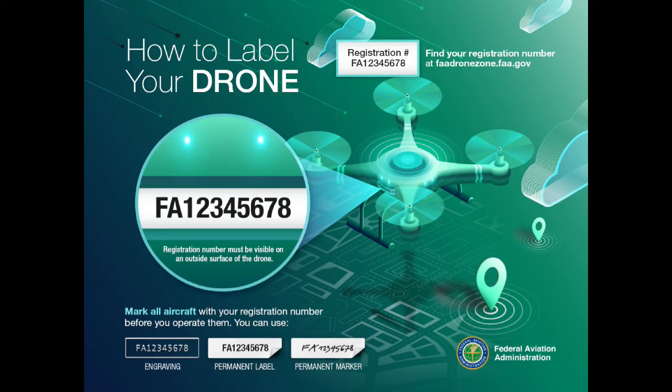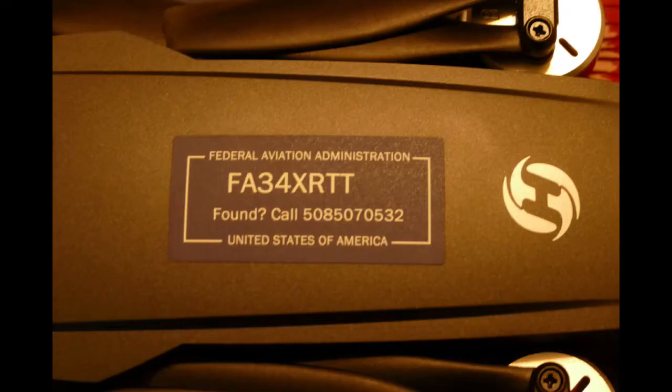Once registered, you'll be issued a registration number that must be marked on the drone. You can engrave the number, write it with a permanent marker, or use a permanent label. For a small fee, the FAA will print and mail permanent labels to you.